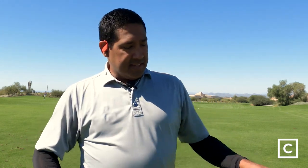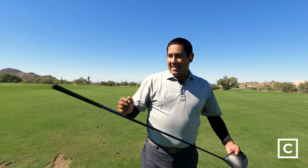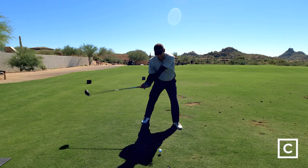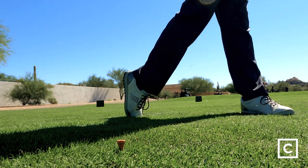In the grip, it's back-weighted with an eight gram weight, so it counter-balances the head. They put strategic weighting in the head to give you a lot of forgiveness and a lot of moment of inertia — MOI. To offset that, they've put counter-weighting, which makes it a little bit easier to swing. It is big, and it allows you to get really aggressive with it, which I think a lot of people are going to like.